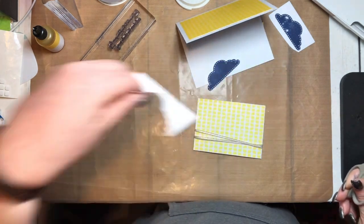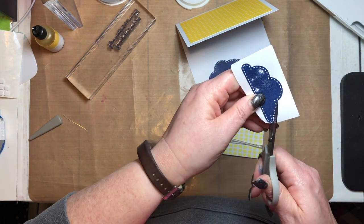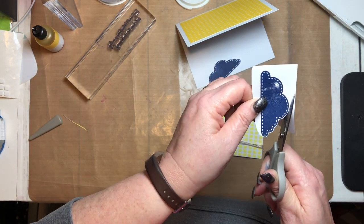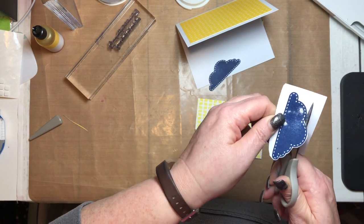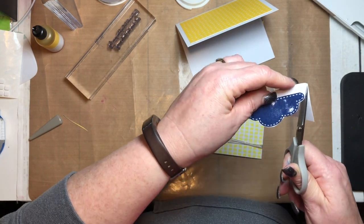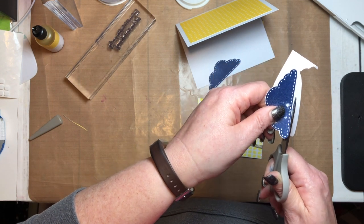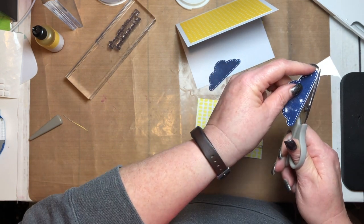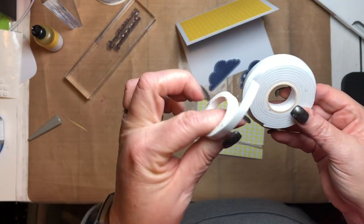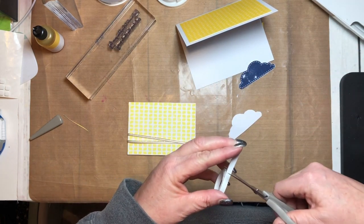There's one cloud cut out, and another, and another. Now we're going to use puffy tape — it comes in rolls. I'm going to use up this current roll and put some puffy tape on the back of the cloud.